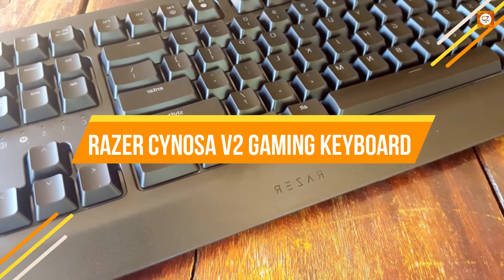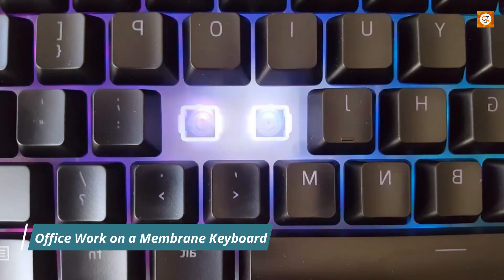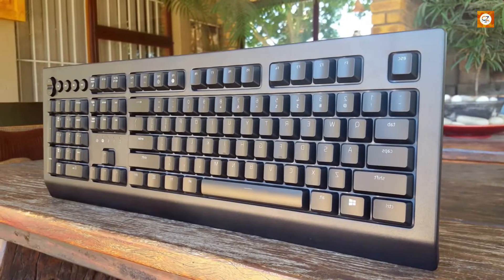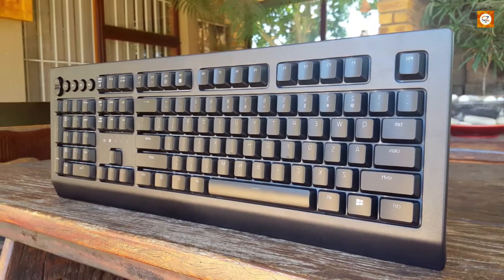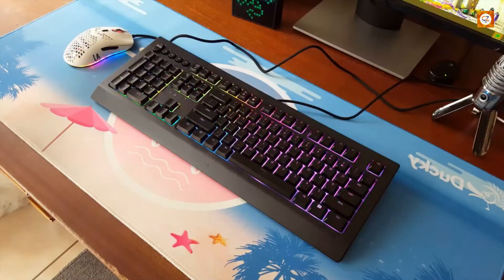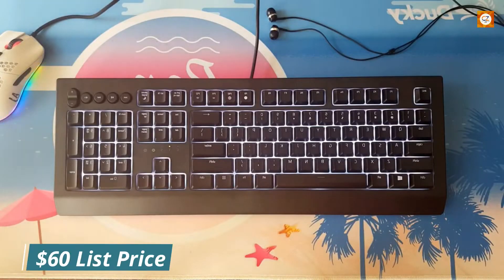Razer Sinosa V2 Gaming Keyboard. If you're most comfortable doing your office work on a membrane keyboard, the Sinosa might be the gaming keyboard for you. It's a membrane keyboard, not mechanical, so the keys are quiet and definitely feel softer than the others here — and some might find them mushy. Still, if you're looking to use one keyboard for both work and play, this is a fine compromise for its $60 list price.